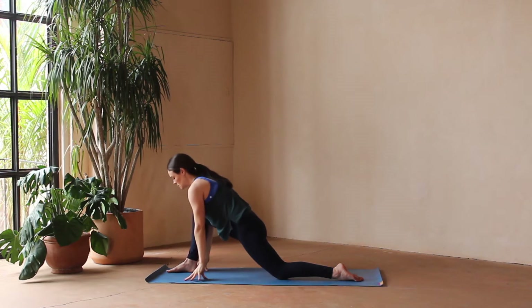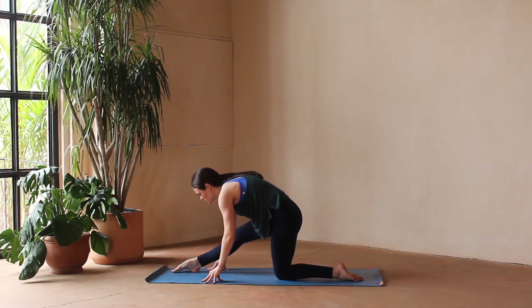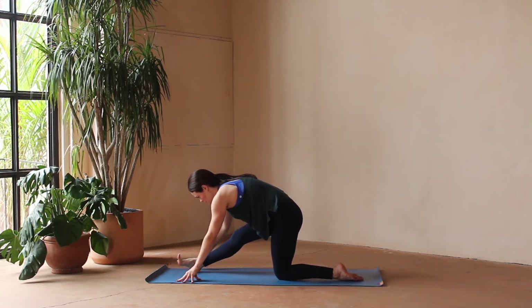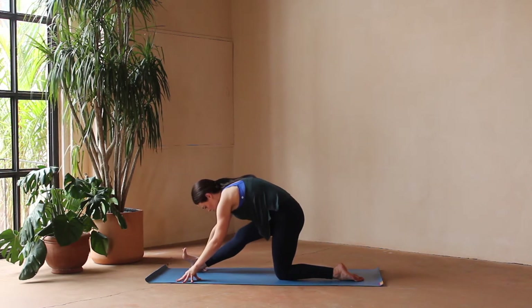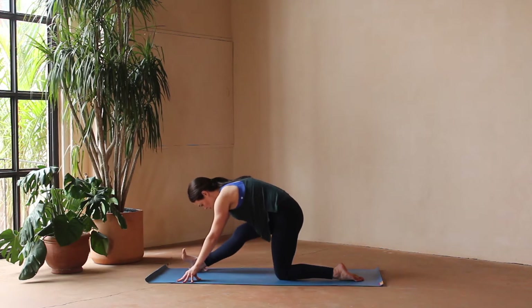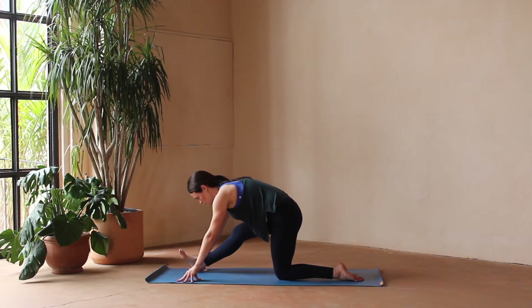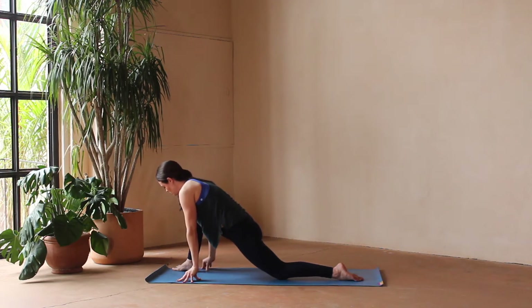We'll take our hands, inhale sweeping them overhead, and exhale take those hands to frame the front foot. Shift the weight back, coming into a half splits. Right leg is straight — toes can be pointed or flexed; play around with which one feels better. I prefer flex, but maybe you want to play around with it. We'll return to that low lunge for a moment, then go back to half splits — just moving between these two shapes, the low lunge and the half splits, waking up the hamstrings and backs of the legs.